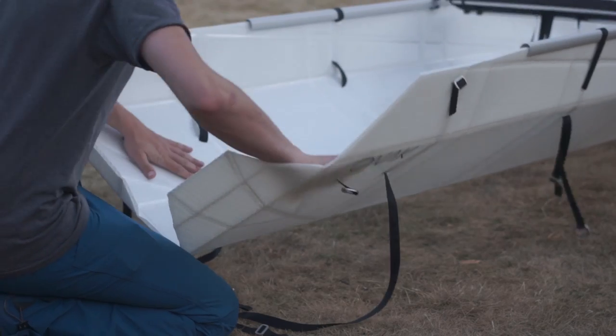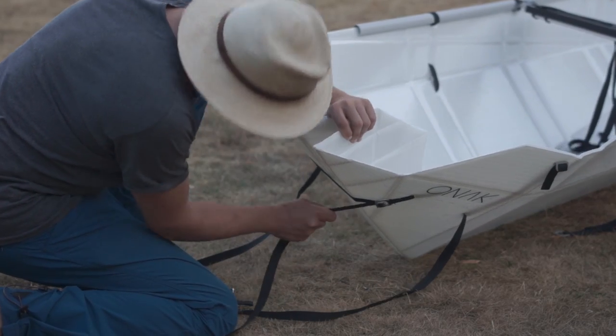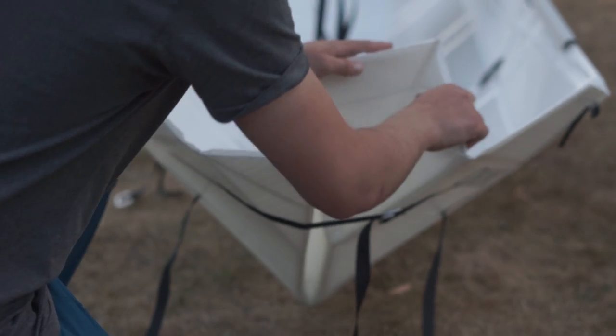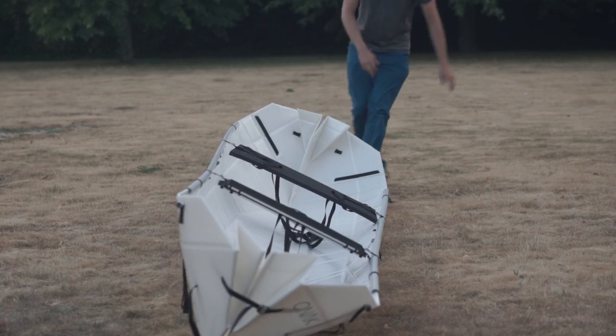Fold in and gently tighten the nose. Fold in the wings and tighten the nose a little more. Do the same with the other nose.